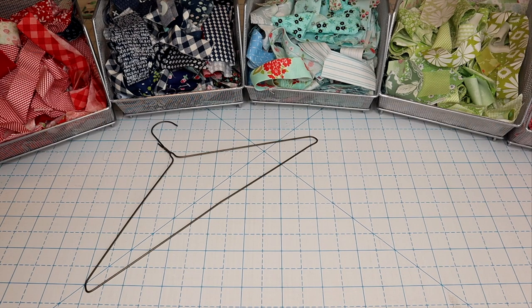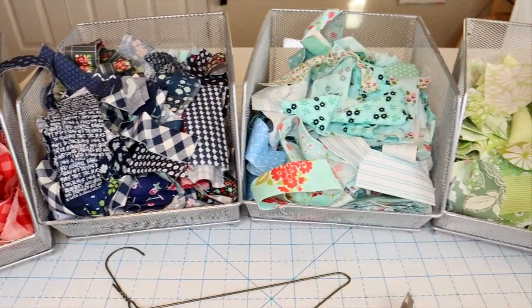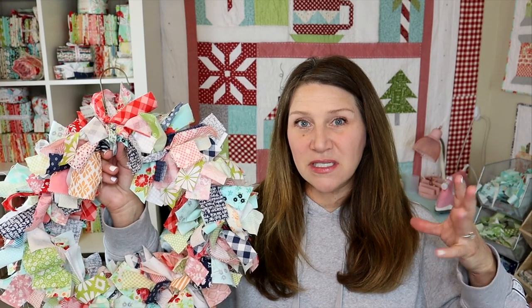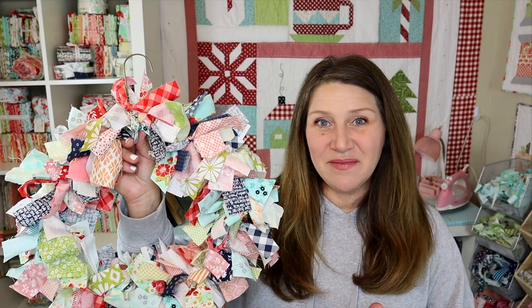For this project you're going to need a coat hanger, a rotary trimmer or a pair of scissors, and a bunch of fun colorful scraps. You can also use those wire wreath hangers that you can buy in the craft store, but I had this one at home so I went ahead and used it.